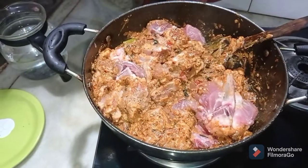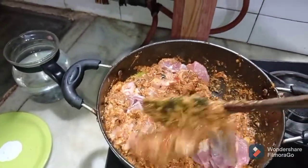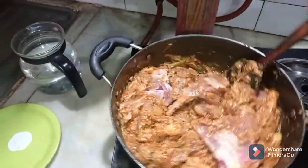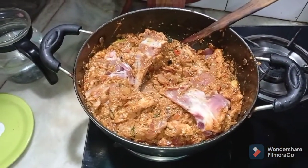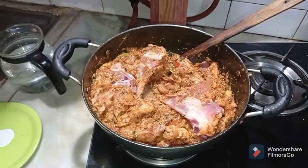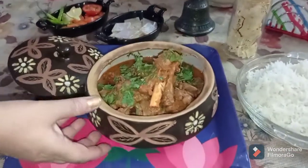I have added the mutton to my gravy and now I'm going to cook it without putting on the lid or adding anything else for about five to ten minutes. Then we'll add water as needed and cook the Mutton Akbari till it is tender and ready to be served. The Mutton Akbari is absolutely looking delicious — it is absolutely ready, with a slight gravy which you can have with rice.